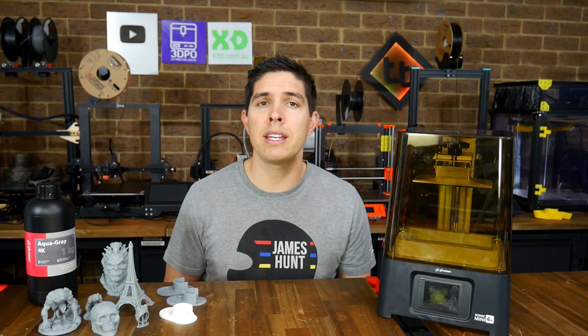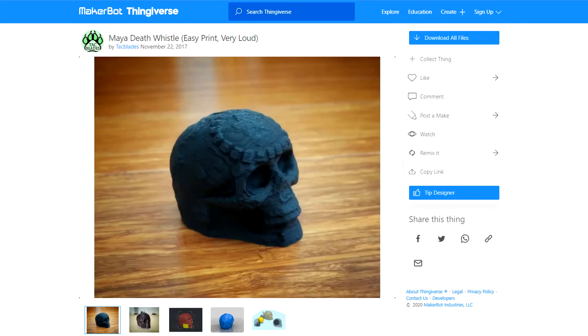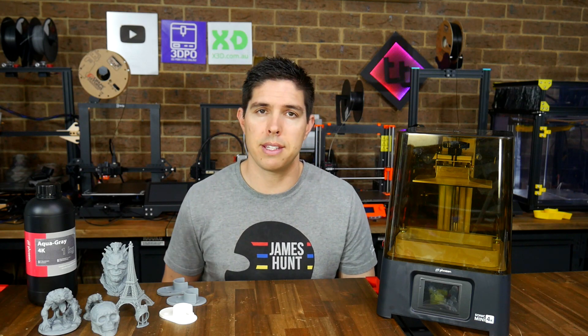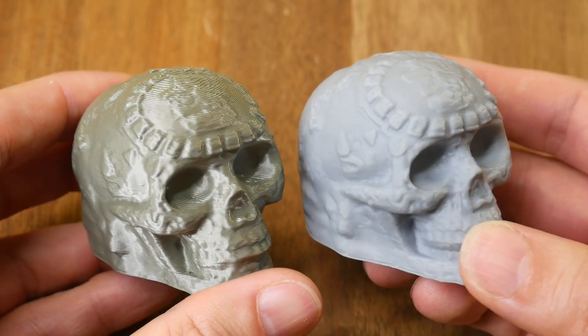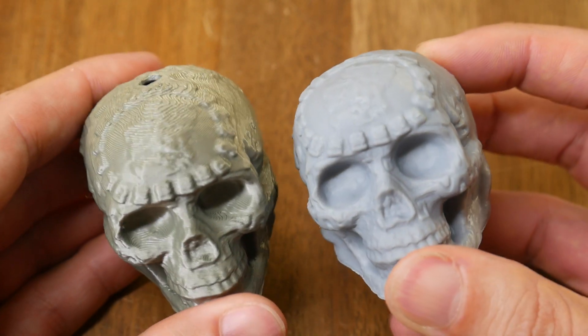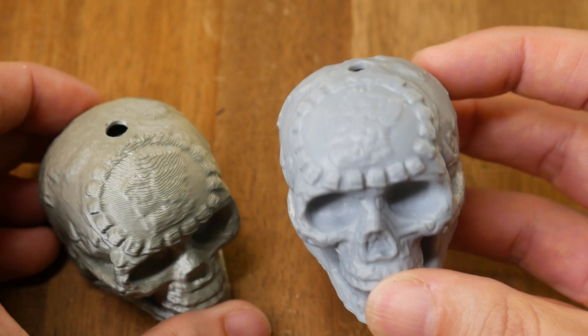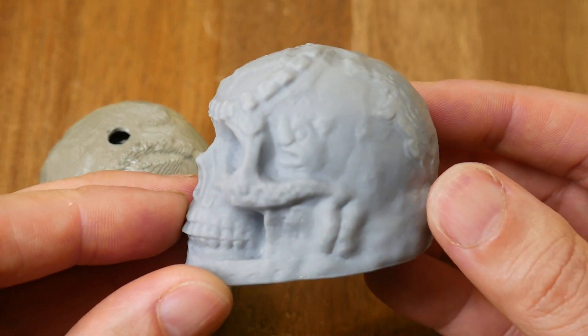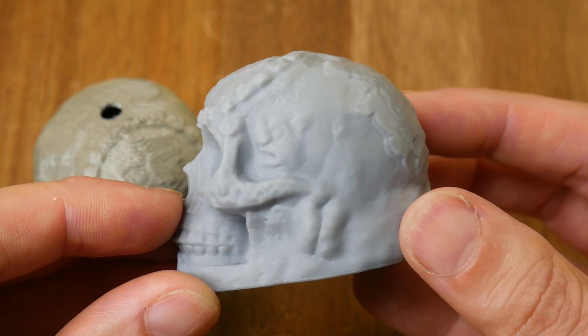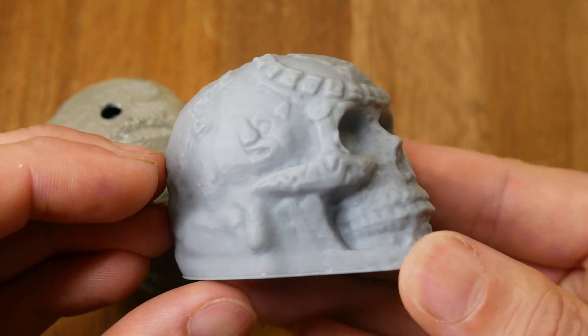Leading up to Halloween, I test-printed a Mayan Death Whistle on my Prusa Mini. I decided to do a comparison resin print using this printer. When we put the two side-by-side, we can see the advantages of this technology. The Prusa Mini print is quite reasonable, but you can see prominent layer lines throughout, whereas we can only see a slight staircasing effect on the very top and shallow surfaces of the resin-printed version.